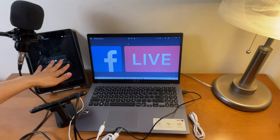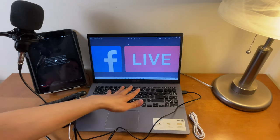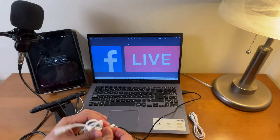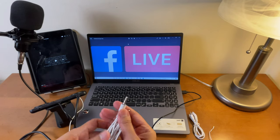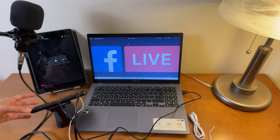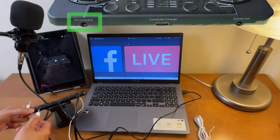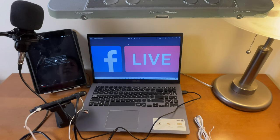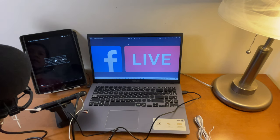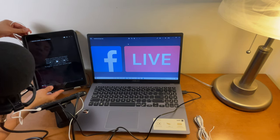We will connect background music using this iPad as the source. I'll also show background music from the laptop later. First, let's connect using this 3.5mm TRRS cord — it comes with two of them when you buy the V300 Pro Live sound card. Connect one end to the sound card's input port, and the other end to the headphone port of the iPad or whatever device you have, such as an Android phone or tablet.